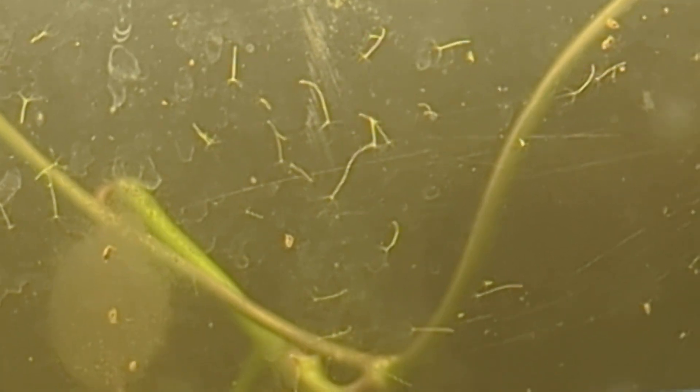Yeah, there are two of them right now. We call them daughters — they're not really male/female in the sense that we think, but we call that mother-daughter reproduction. The little bit of dirty glass actually helps here because we're able to focus on the glass pretty easily.